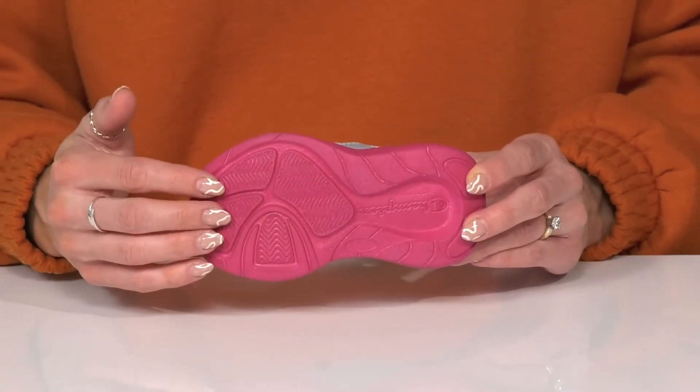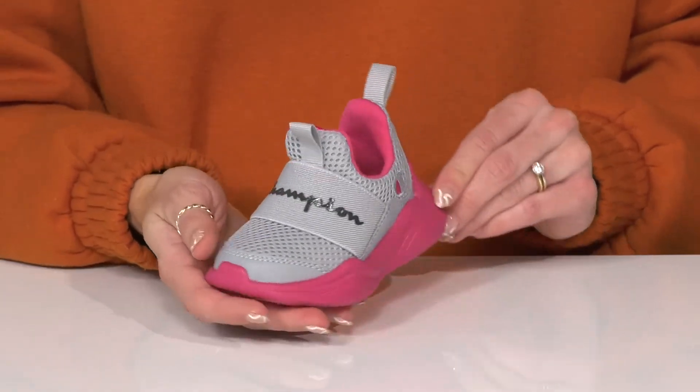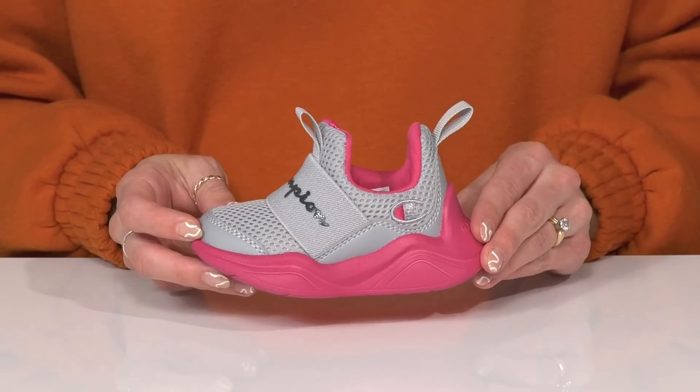Underneath there is a nice synthetic outsole to help with a little bit of traction under their little feet. And I think these will look super cute with some Champion joggers and a little tank top.